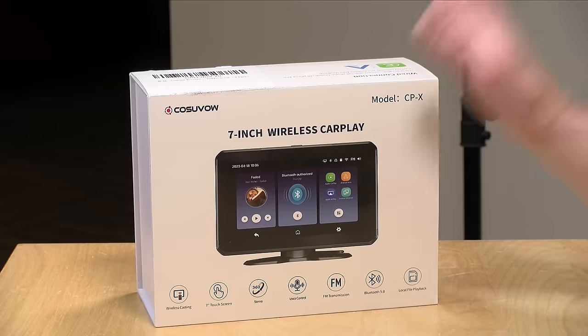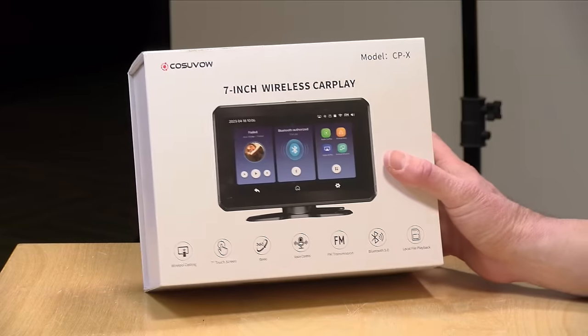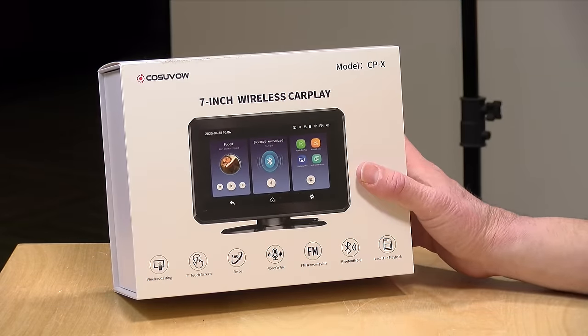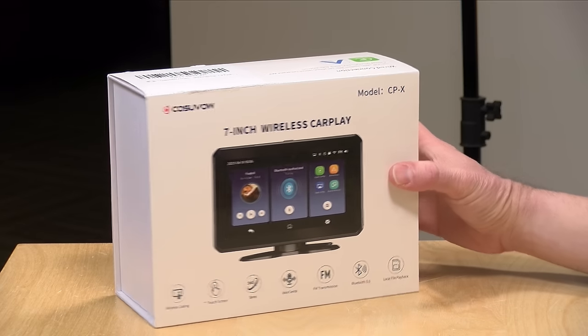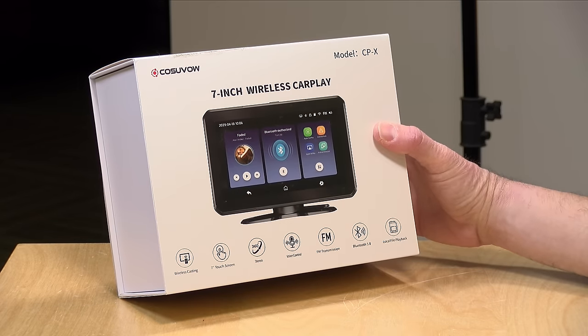Hey everybody, it's Lon Seidman. I've been getting a lot of interesting gadgets through the Amazon Vine program lately, and I've got a haul video coming up soon with my latest finds, but I did get something I wanted to do a standalone video on because it's a trend that I'm noticing amongst these generic gadget manufacturers. This one is from a company called Kusuvau.